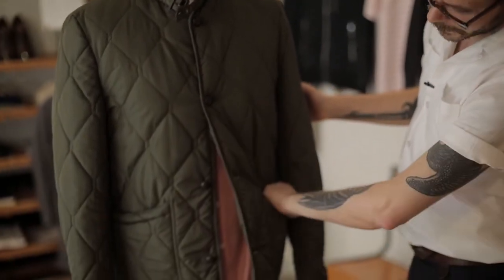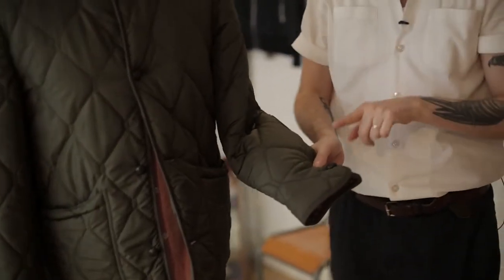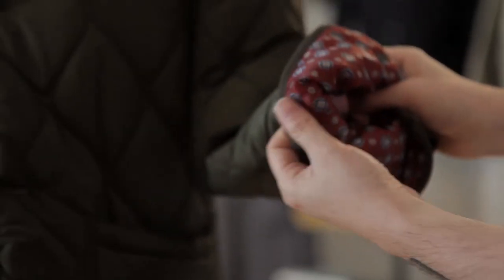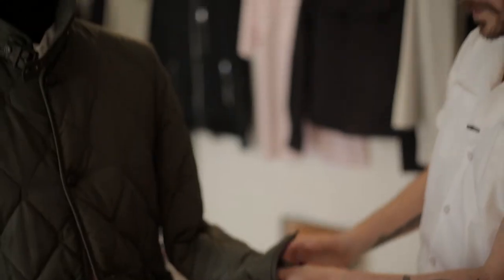It's got these hip pockets on either side. If I just take you down to the cuff, it's got a fully functioning button cuff. If I open that up, we've got the lovely Jack Fulard sleeve lining there on the inside. It's a really lovely easy piece.